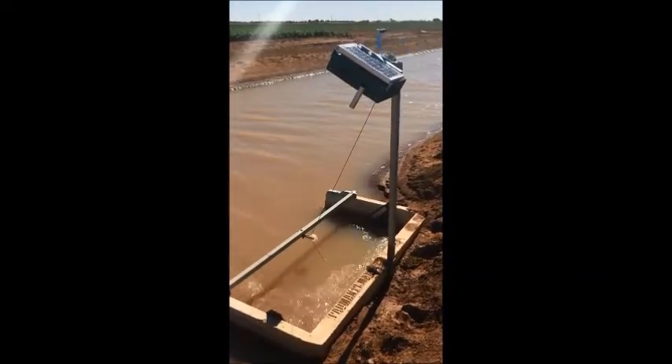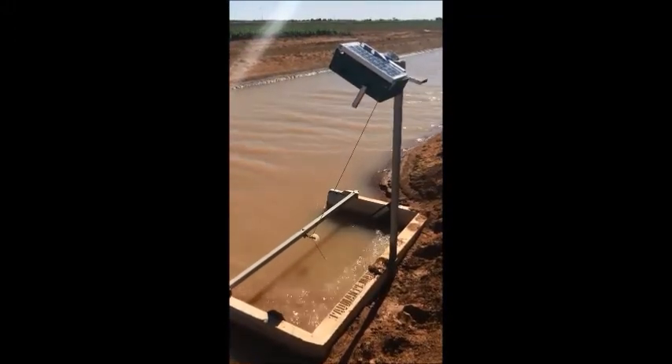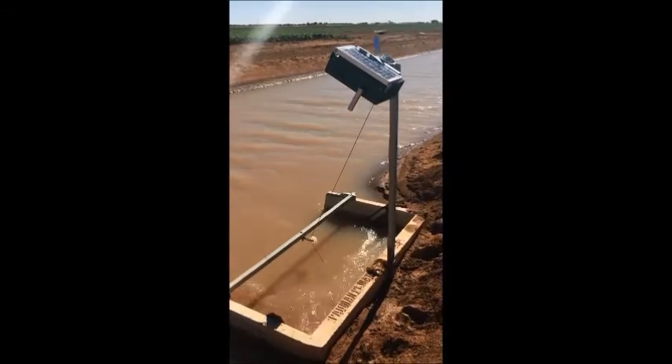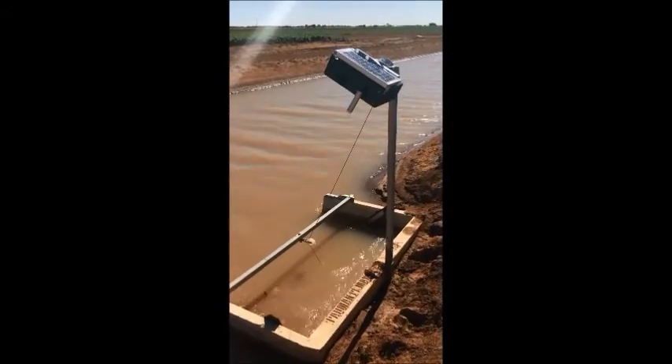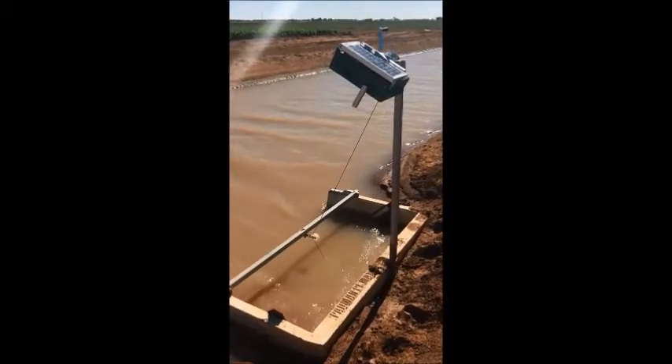The ones who saw the demo this morning saw the handle flopping around. This is actually under load, so you can note that the handle doesn't flop. Not that it makes a big difference, but it's just a thing of doing something dry.